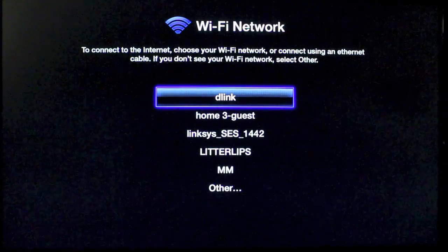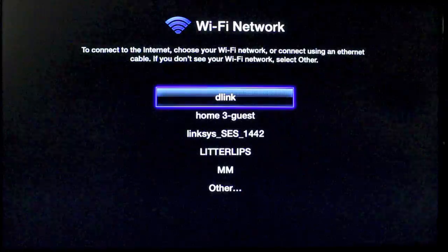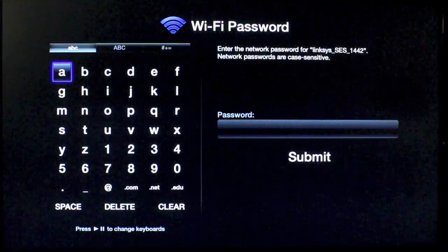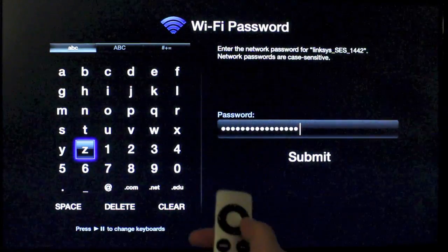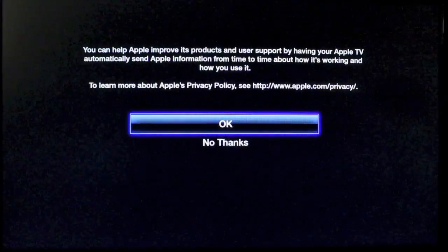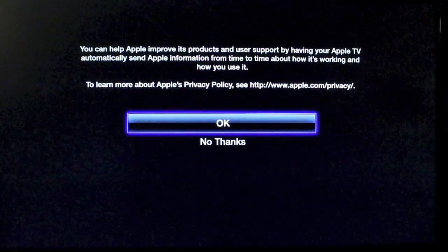Now it's going to ask you to set up your Wi-Fi connection, and this is a must — if you're not using a cable, you're going to need to go to your Wi-Fi connection and log in using your password. We'll go into mine right now and you'll put in your password. Once you've got your password entered, use the scrolling tab to go to Submit and press the middle button to select it.